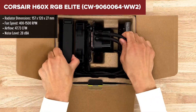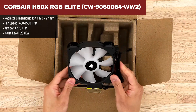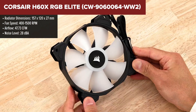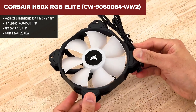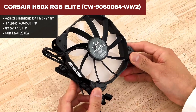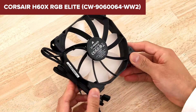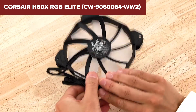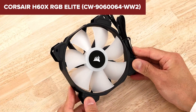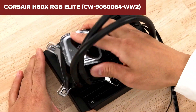The Corsair H60X RGB Elite is a high-performance all-in-one liquid CPU cooler designed to provide efficient cooling and customizable RGB lighting. It features a 120mm radiator paired with a Corsair SP120 RGB Elite Series PWM fan, which delivers powerful airflow and low noise levels. The fan's air guide technology helps direct airflow for better cooling efficiency, and the individually addressable RGB LEDs on the fan and pump head add vibrant lighting effects to your build. The cooler is compatible with Corsair's iCUE software, allowing for advanced lighting control and system monitoring.